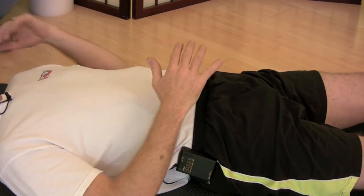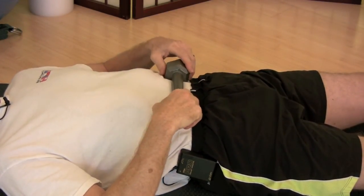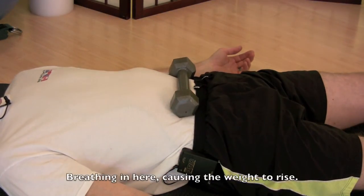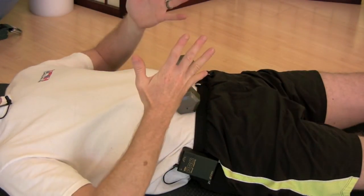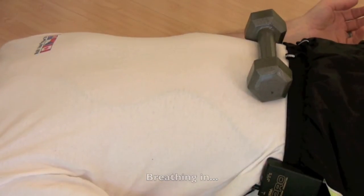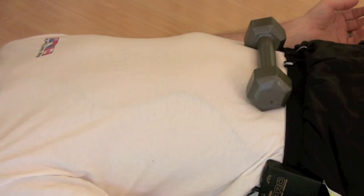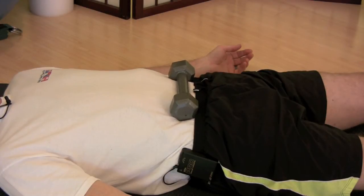Another way you can experiment with this is to place a weight or heavy book on your belly. As you breathe in, the air moves down and lifts the weight. Try to keep your breathing slow and regular and not too deep.